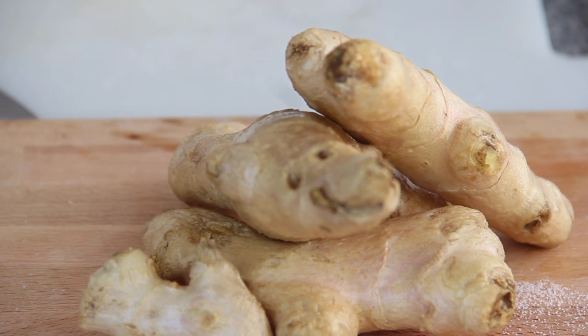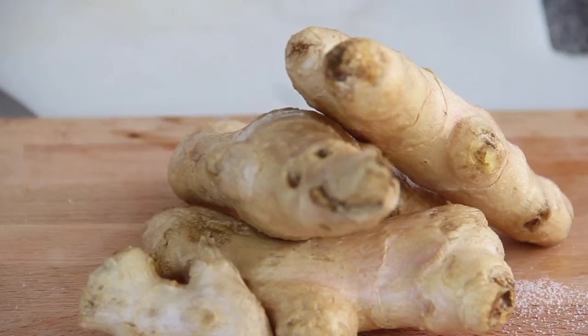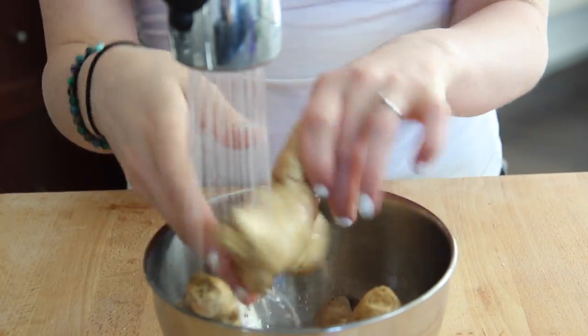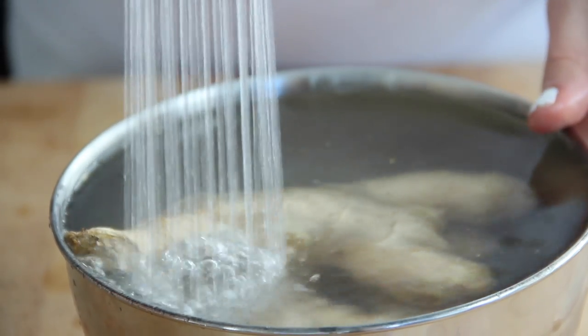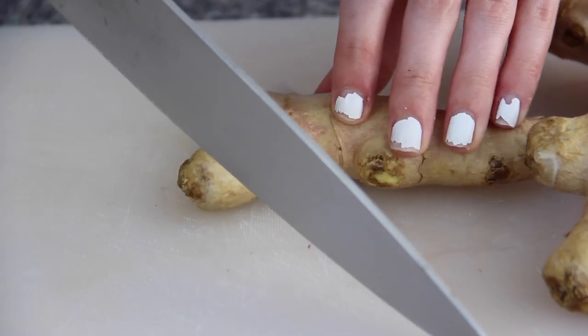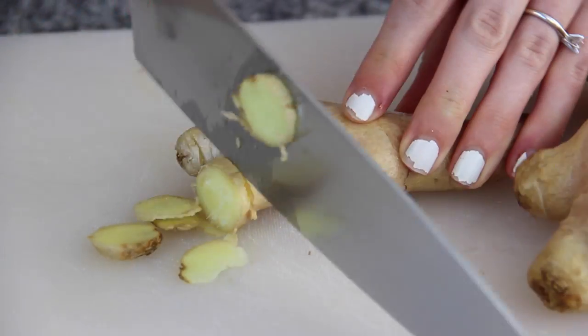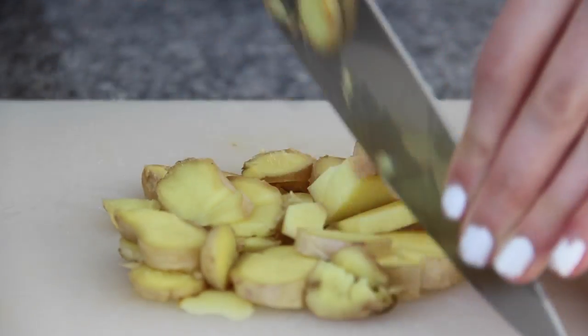Now follow along. You're going to need about three big huge chunks of ginger, about two cups worth. Start out by washing your ginger thoroughly because you want to remove all that dirt and make it absolutely clean. Then just rough chop your ginger up really quickly — it doesn't need to be perfect and you don't even need to peel it.